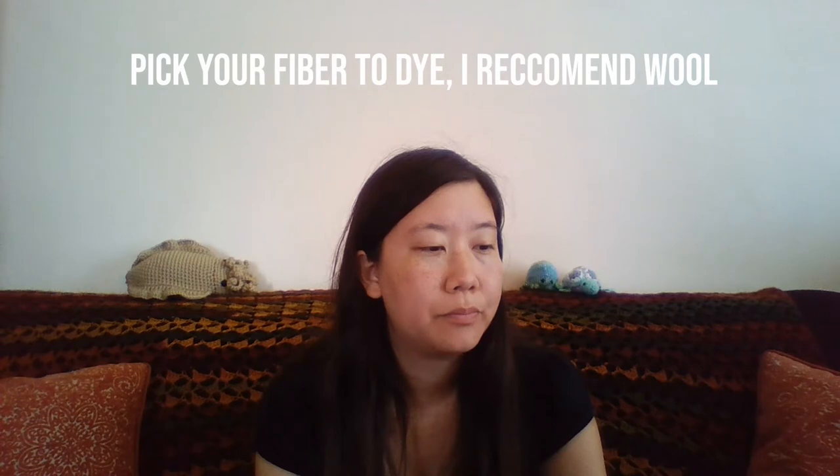First off you want to decide on what types of fibers you are going to be using to dye. It is easier to dye protein fibers, so those tend to be animal fibers like wool or mohair. There's angora and a variety of fibers that you can dye. Cotton is another fiber that you can dye. I do not recommend dyeing acrylic because I use heat when I dye my materials, and if you use acrylic fibers and add heat those acrylic fibers can melt and it will really change the texture of the yarn.